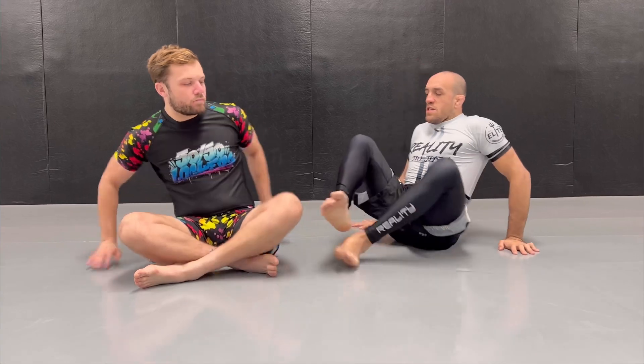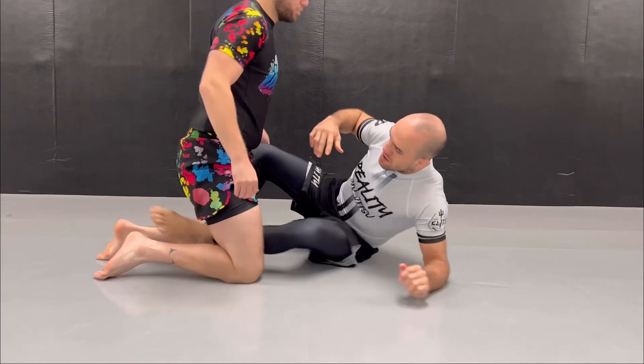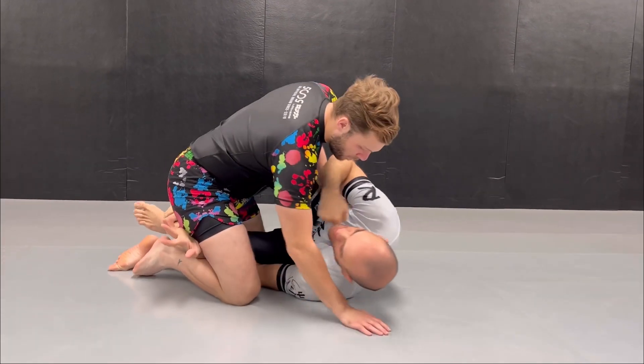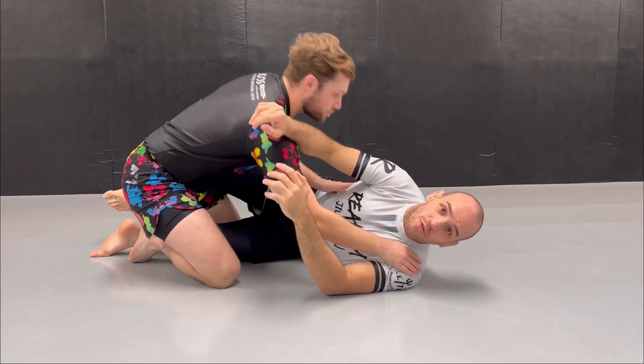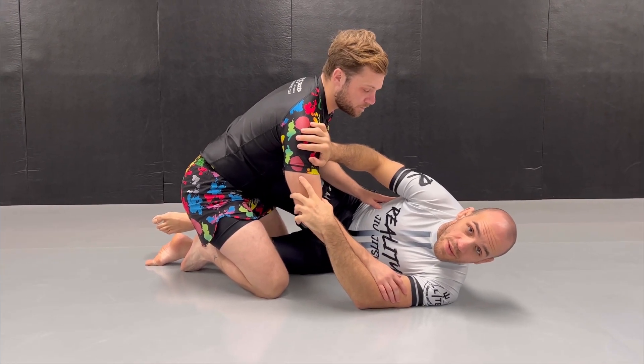As I said in my previous video, the Choi Bar video, one of the tricks to get the shoulder crunch is to create a dilemma between the upper body and lower body. We can create a dilemma where I attack the lower body, he tries to stop me with a cross face on the side, and then I catch the shoulder. But there are other ways you can catch the shoulder from a seated butterfly.